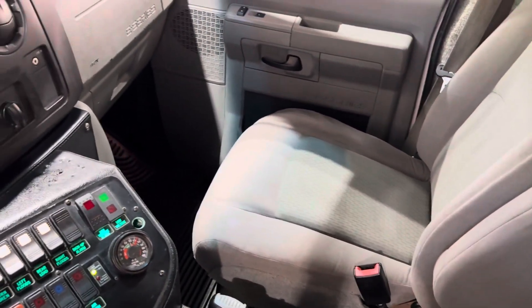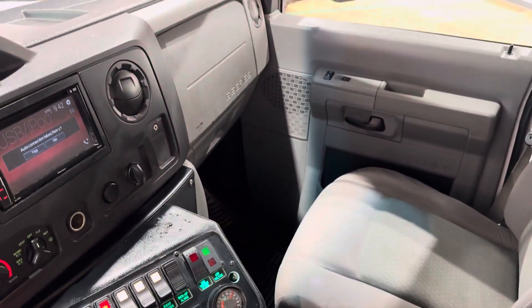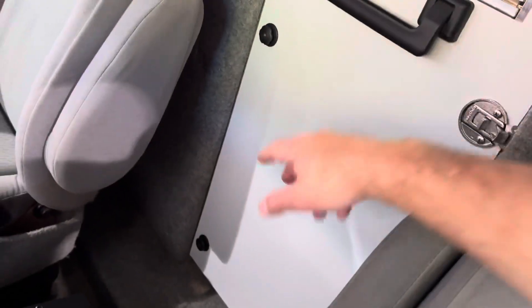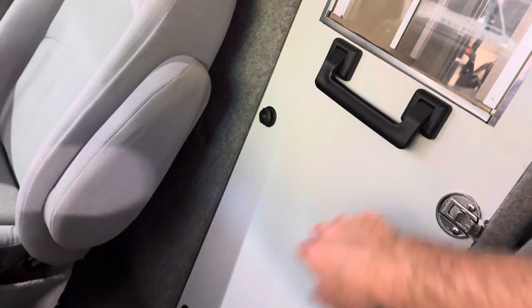Interior is clean, cloth seats. There is a door accessible to the inside, but right now because of the refrigerator you can't open the door.